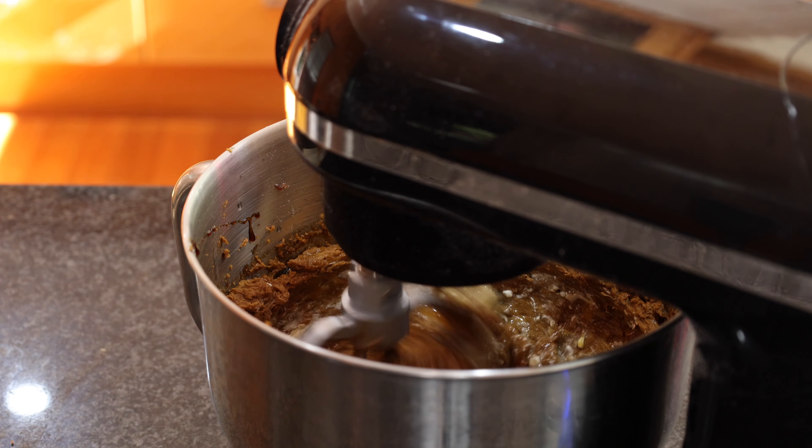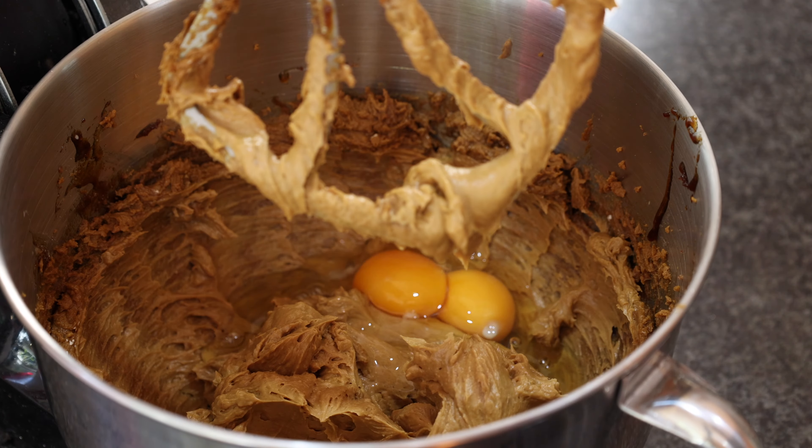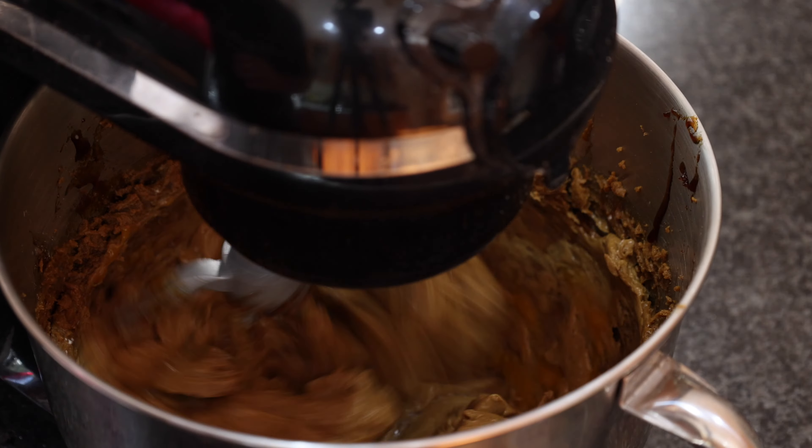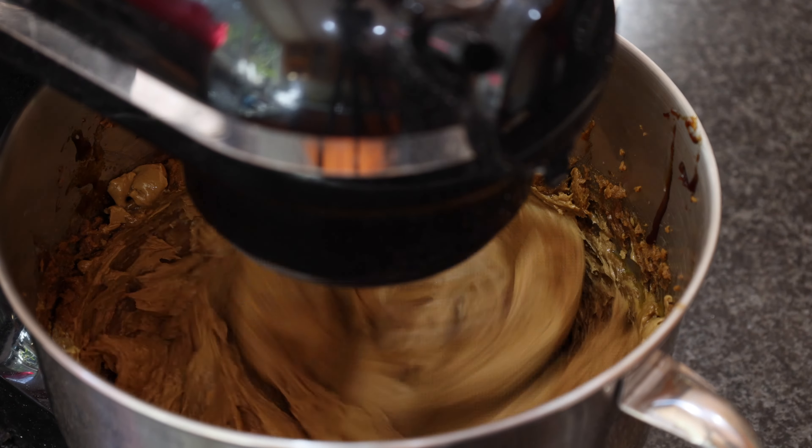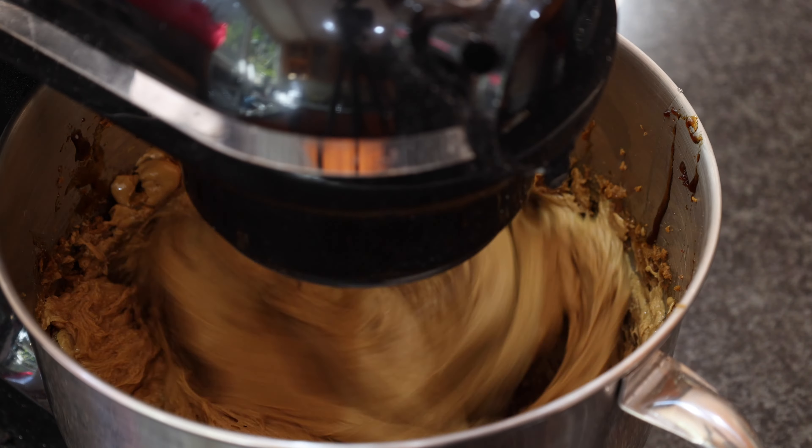I'm just going to mix these until combined, remembering to add your eggs one at a time, nice and slowly. It's a big cake so you just need to mix things in gradually, just want to mix things in slowly. Now let's move on to the spices.